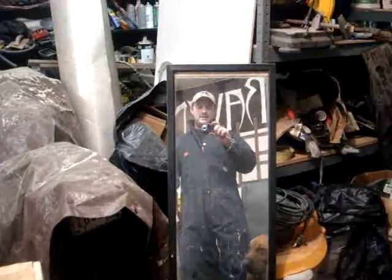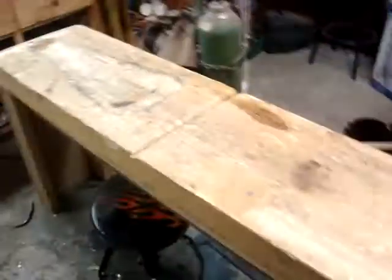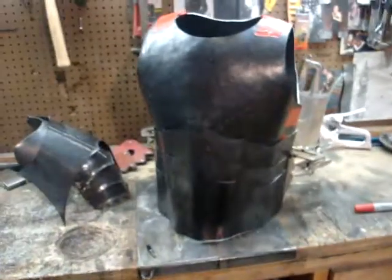Hey guys, it's me Damien. I am back again. Since our last little visit, I have made a little more, added to my armor as it were.